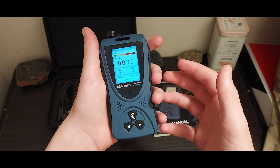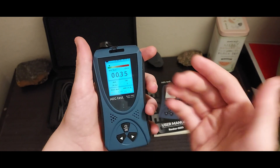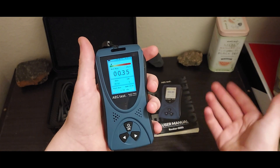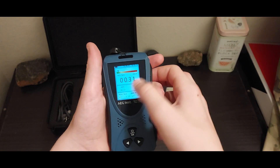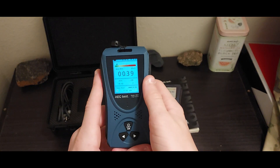Another thing I like about it is it is incredibly simple to use. As you can see, I have a source nearby and it notices it. It's not even super close, but it still notices that there's a source right over there. That's pretty impressive.